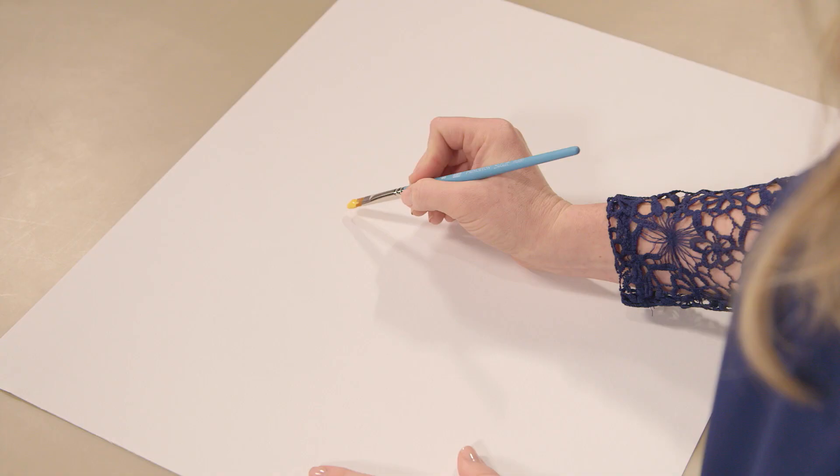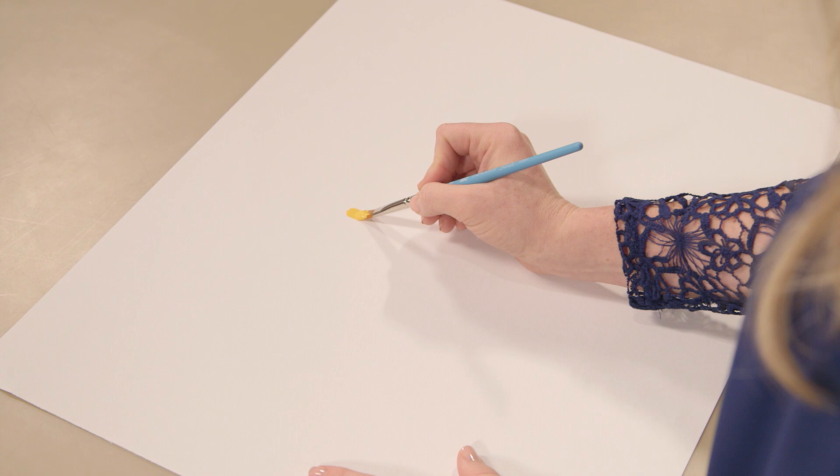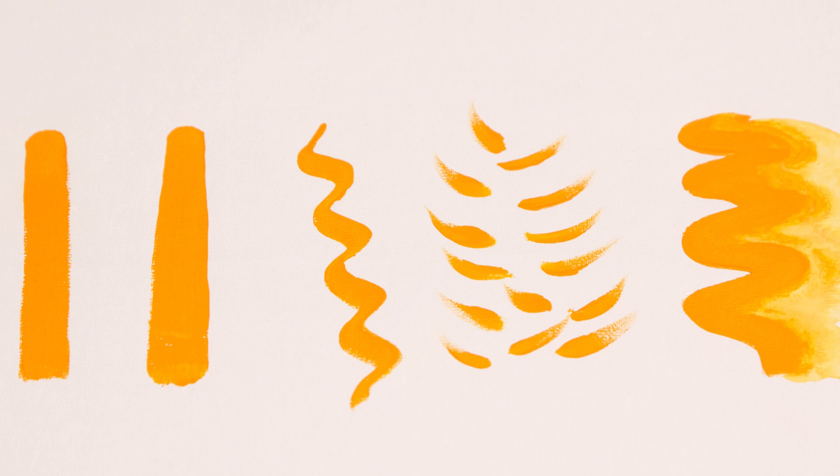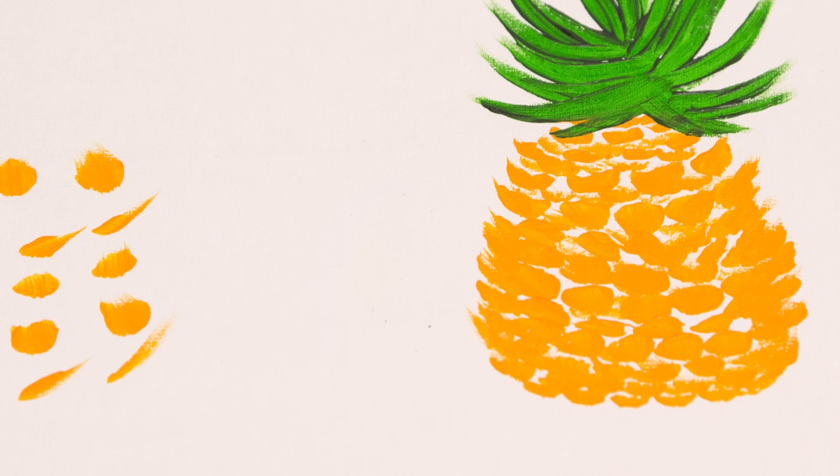The filbert brush has a characteristically oval shape, which makes it a really diverse brush. For example, filberts can hold a lot of water, so they're good for washes. Plus, their bristles stay together well when wet, so you can use them for smooth blending and stroking. I really like this brush for painting leaves, flowers, figures, and other elements like this pineapple.